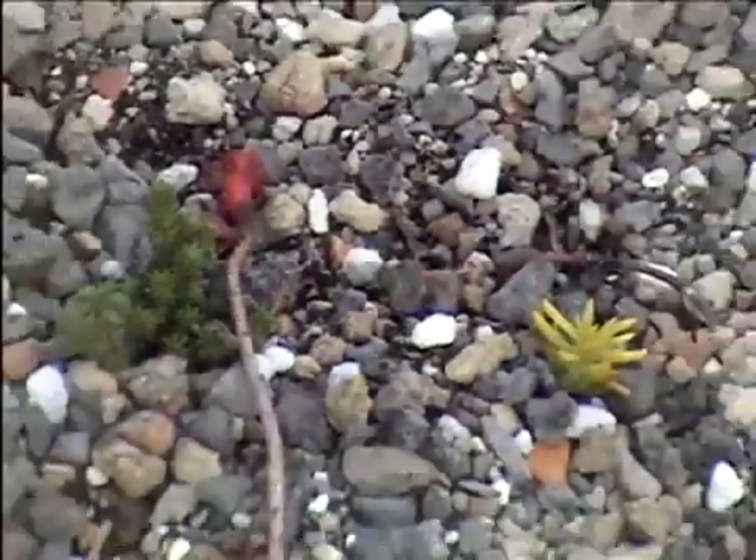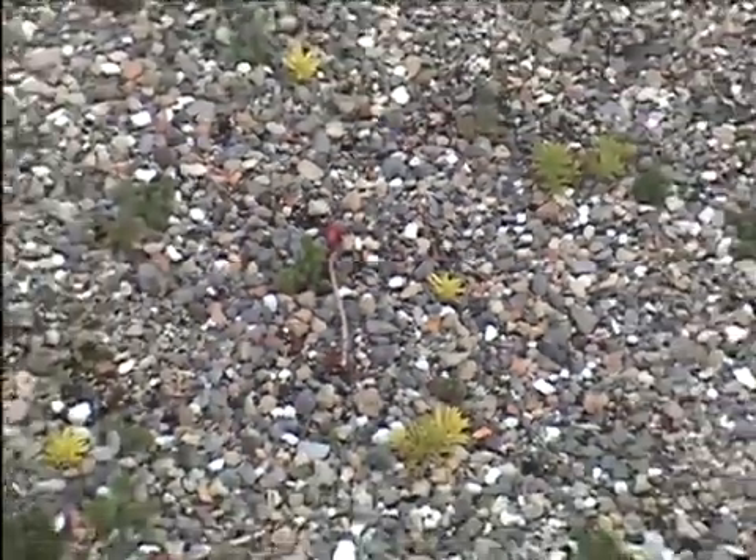Returning to the roof two months later after planting, you can see the sedum cuttings have begun to root and will eventually form a vegetative carpet of sedum on the roof.